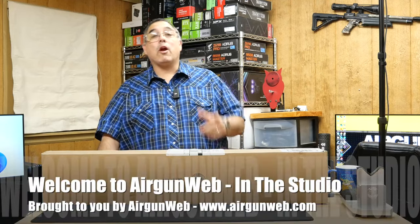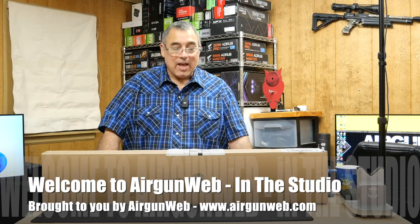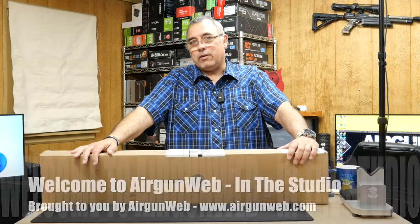Well hello everybody, my name is Rick Utsa here with Airgun Web, your home for old school airgun reviews — we bring you the facts, not fluff. Today we're back in the studio. We have something cool here: an airgun that is a hundred year anniversary edition. Let's check it out.